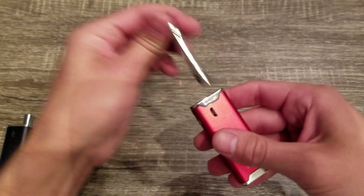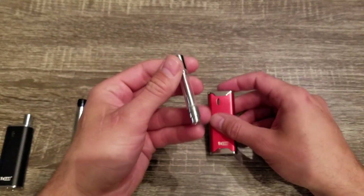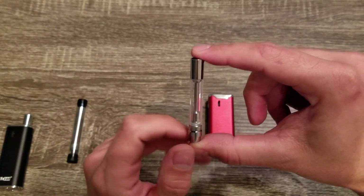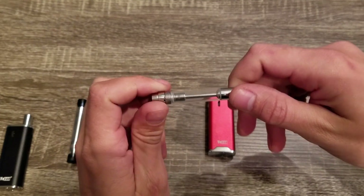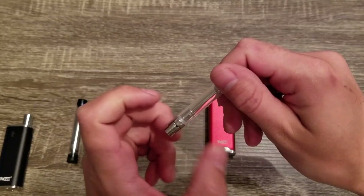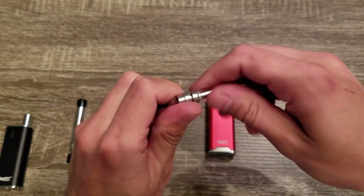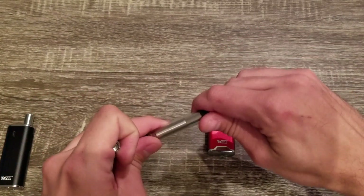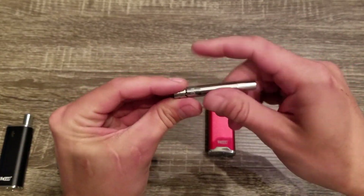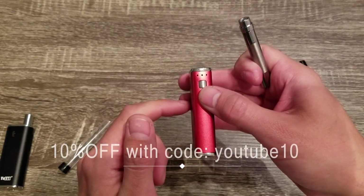There are magnetic connections — there are no threads, they just click right in, which is a nice easy way to swap them out. This is the oil chamber; you're going to have to use a thinner oil in this. You're not going to be able to use anything real thick or you're going to have issues with it vaping correctly and burning the wick inside. It does have a magnetic base that you're going to have to unscrew to put on the wax atomizer — they just screw right on. If you don't put this magnetic base on, the device will flash three times letting you know there is an error.